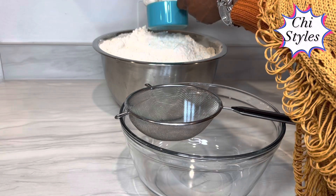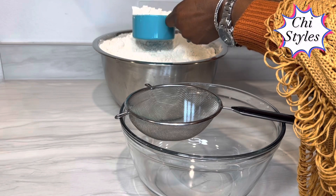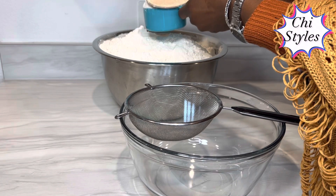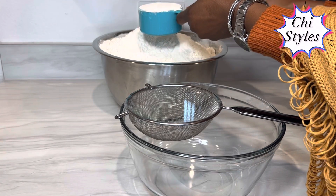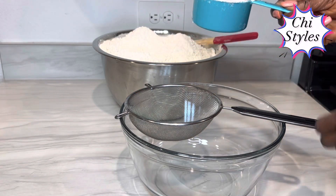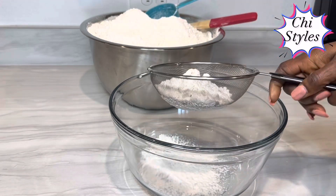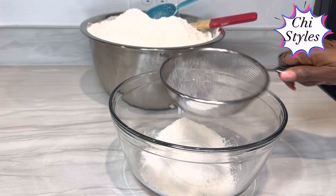I am going to measure my flour this way. This is the right way to measure your flour, not any other way. By so doing, you are going to get an accurate measurement for your chin chin. Make sure you level it this way. Before I use it, I will sieve it to make sure my flour is very clean.